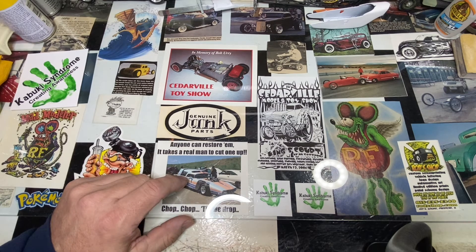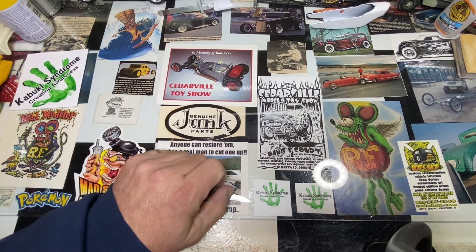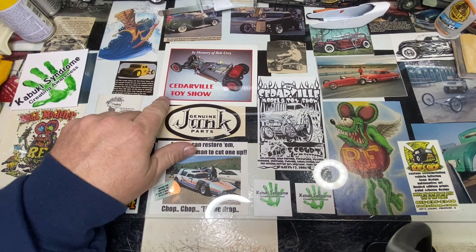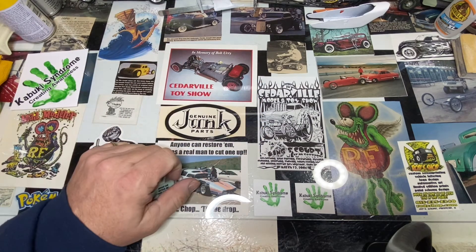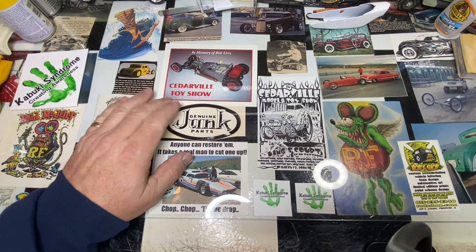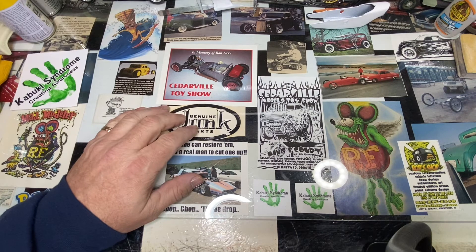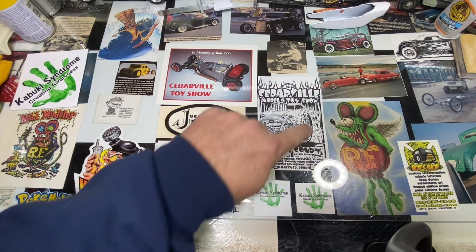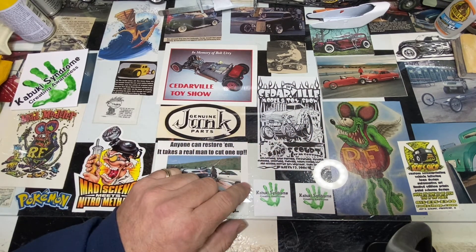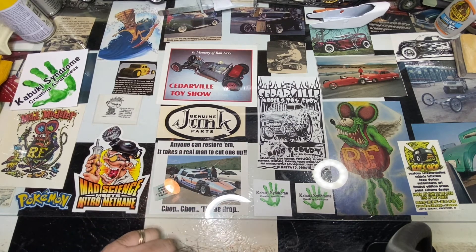For those of you who were listening to a couple of the other videos about Bob Urie — this is the little hot rod that he built years ago, one of his better builds. They did this in memory of him at the Cedarville toy show, which Scott Baldauf puts on every year. It's coming up — I think the second weekend of March. Custom Kemps is usually the first Saturday of the month and Cedarville is usually the second Saturday. This is an old piece — they did this back in 2006. Rod Kness did this; he's a pretty awesome artist and does a lot of work like this.